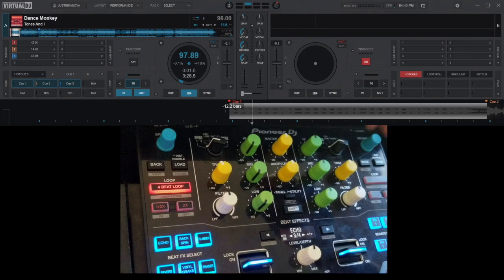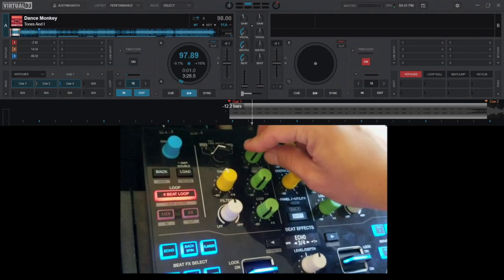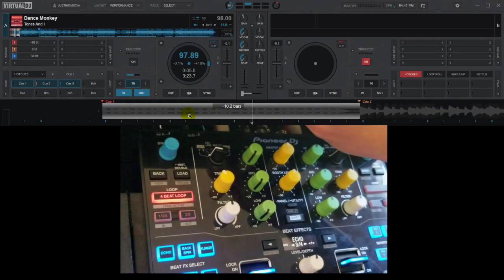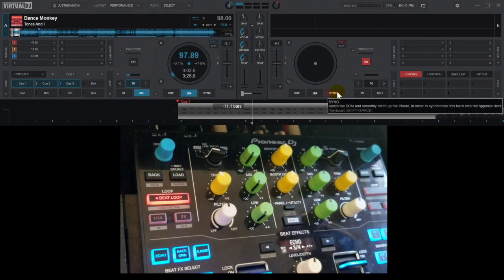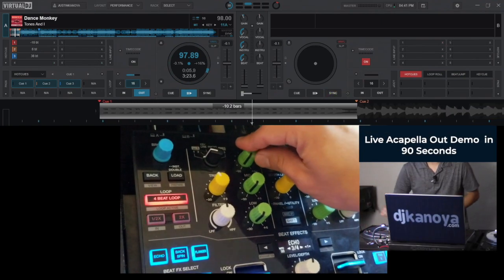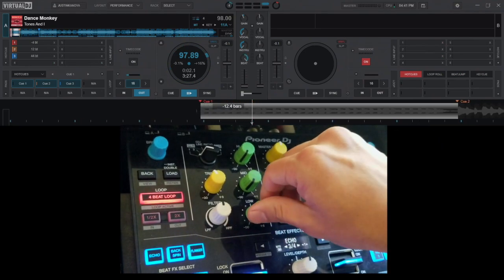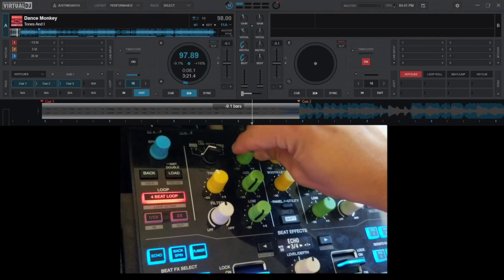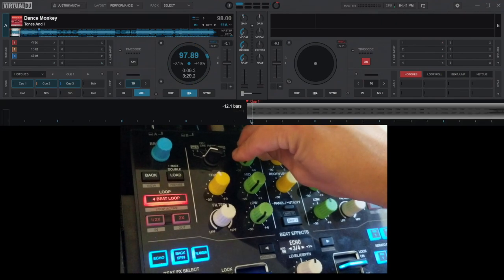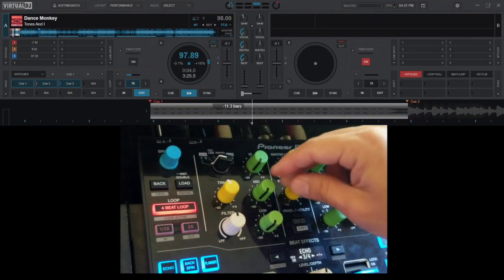To get started, I've turned down each of the three sections: the vocal, the instrumental, and the beat. You can see from the waveform there's nothing — it's all grayed out. When I start playing the track you're not hearing anything. The beginning of the song is just an instrumental intro — no vocal, no beat, just a little piano intro. When I turn up the beat there's nothing, and when I turn up the vocal we don't hear anything yet, but you can see the waveform start to get that blue color because that's where the vocal comes in. I'm going to fade in the instrumental right now.